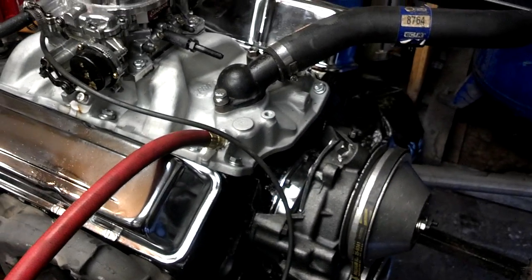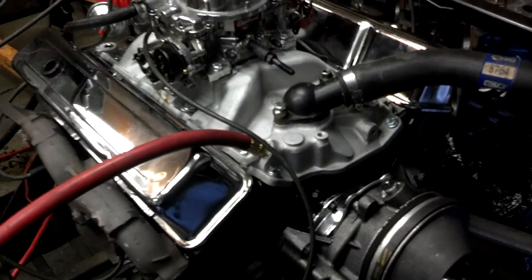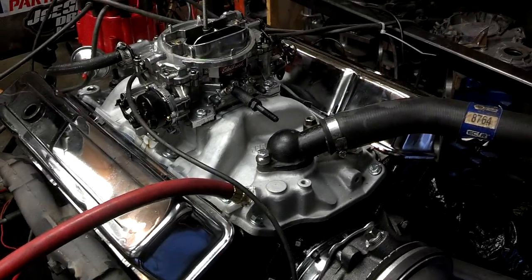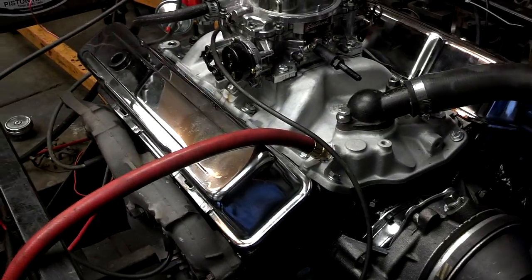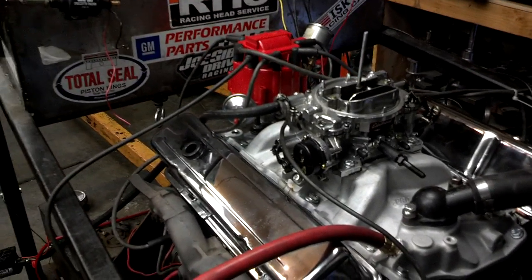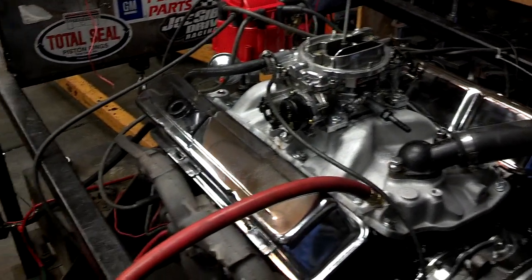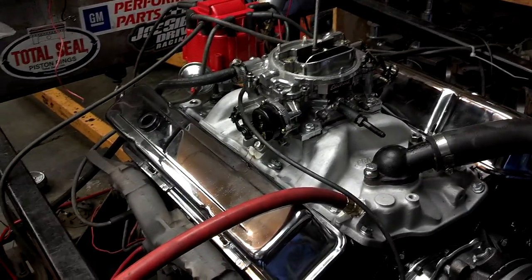We just finished this engine last night. Got it in a run stand and I've actually already fired it up and got the cam break-in completed with Joe Gibbs break-in oil, of course, and the motor runs real nice. We bored the block 30 over and used brand new Seal Power hypereutectic pistons with the premium moly rings. Reground the crankshaft to 10,000ths under and we got Clevite bearings in there, Melling oil pump.